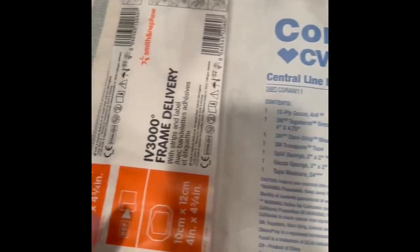First and foremost, always got to make sure that you wash your hands or use PRN before. Let me open my supplies. Here's the supplies. Dressing. Central line dressing kit.